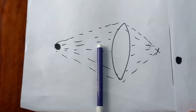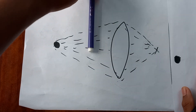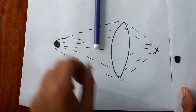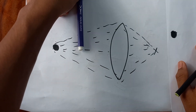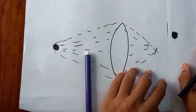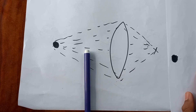To recap: if any object comes in the middle, the image appears slightly down. If you put a blocking object on top, the image shifts to the top. If a blocking object is at the bottom, the image shifts down. This is how the light bending effect works.